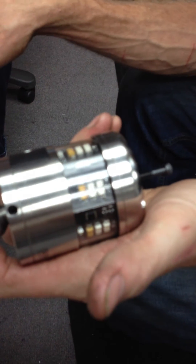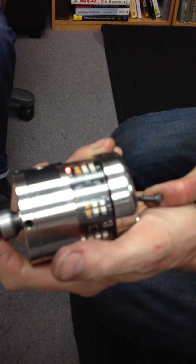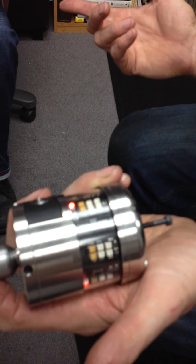Now I want to move into the triggered, enhanced trigger, triggered mode. I again hold it down for five seconds. Look for red, red, red. It should go green, green, red now. Green, green, red. Now I can let go of it.